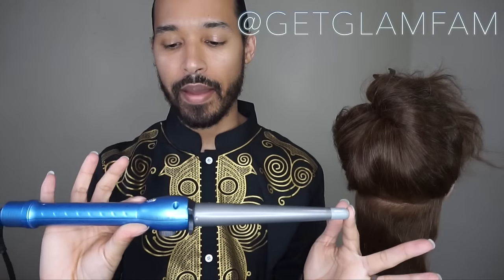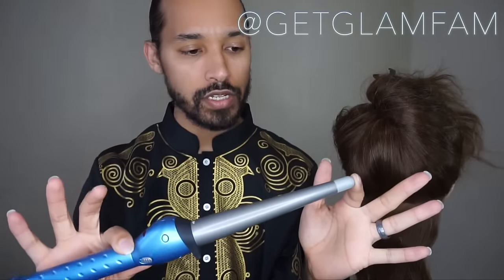This one here is by Babyliss. It's one of their nano titanium irons. You can use pretty much any iron that you like. I'm using this one because it's professional, so it's what I would actually use in the salon.